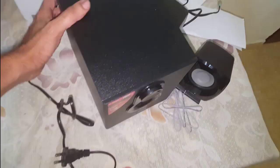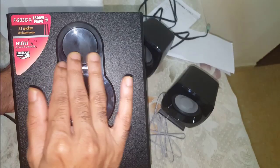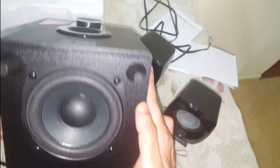Now let's get the subwoofer out of the box. This is the subwoofer — here is how it looks. There is a volume knob here. This is the subwoofer unit with the F&D logo on the subwoofer box.